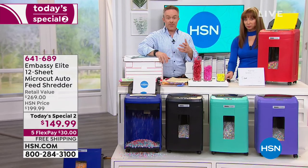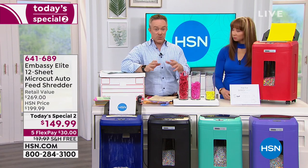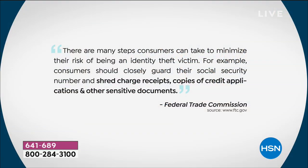That's important because a lot of us do have shredders because the Federal Trade Commission, the federal government, warns us we need to shred charge receipts, credit applications, and other sensitive documents. And for every home, for every home office, it's going to be a little bit different. But most importantly, when you shred, you're less likely to become that identity theft victim.